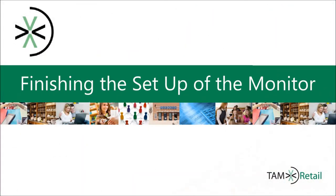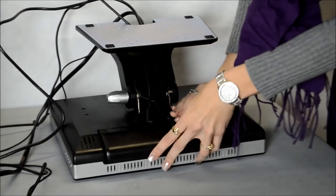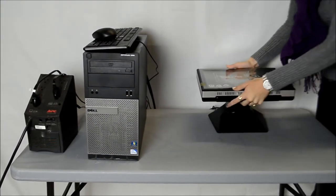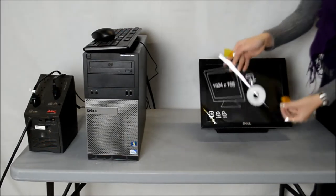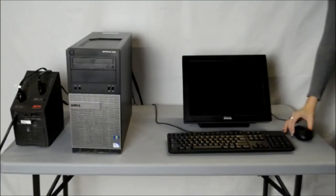Now that you have connected all of the cables, there are only a few more steps to finish the setup of your monitor. First, clip the cable cover back onto the monitor by gathering the cables so that they fit into the designated hole and then slide the cover back into place. Now take the monitor, flip it back out of the base, and adjust the monitor screen to your preference. You can now remove the protective cover from the screen since you will no longer need to put the monitor screen down on the surface. After that, place your mouse and keyboard where they are best suited for use. You have successfully set up your Dell touchscreen monitor.